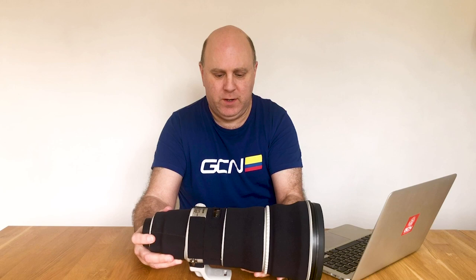I thought I'd explain why I bought this lens. This is the Canon 400mm f2.8 version 2 and I bought it a couple of years ago. When I was buying it I found a very distinct lack of reviews online. The only one I found was Jared Polin, who was actually reviewing the Canon 1DX Mark II at the time and was using this lens for photographing an athletics meeting.